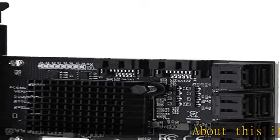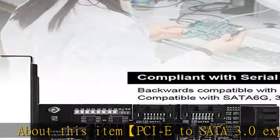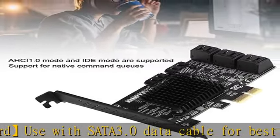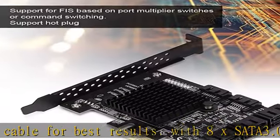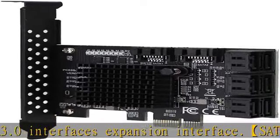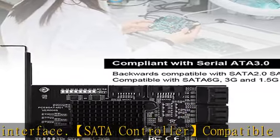About this item: PCIe to SATA 3.0 Expansion Card. Use with SATA 3.0 Data Cable for best results. With 8x SATA 3.0 interfaces, expansion interface SATA Controller compatible with SATA 6G, 3G, and 1.5G hard drives. Fit for Windows 7, 8, XP, and 10. Fit for Ubuntu. Supports PCIe 1x, 2x, 4x, 8x, and 16x interface.